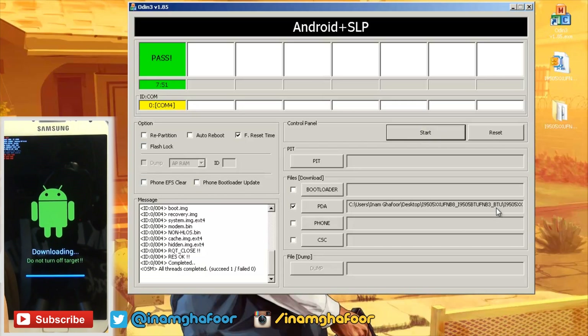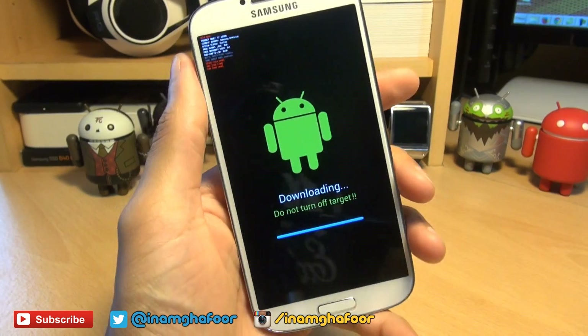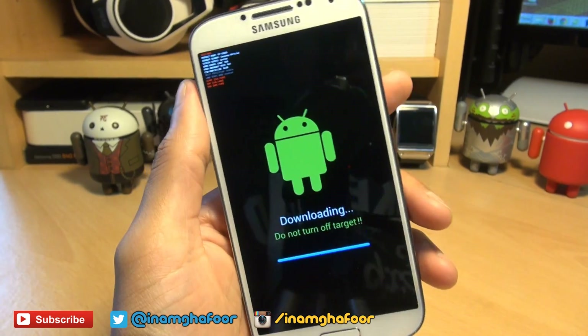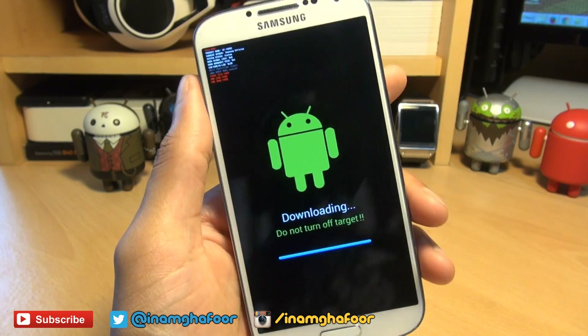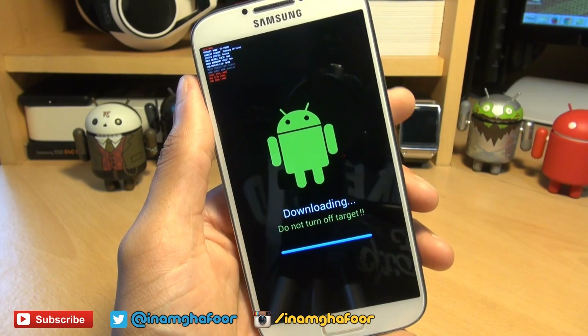You can see Odin is now finished because it has a green pass, so we can exit out of Odin. Returning back to the handset, we can unplug it from the computer as that's no longer required. Now normally this is where it starts to automatically reboot, but some of you have been having issues with error messages saying certain files or applications are missing, so I'm just going to show you what to do if that occurs. It may not happen to everyone, but it certainly happens to some people.